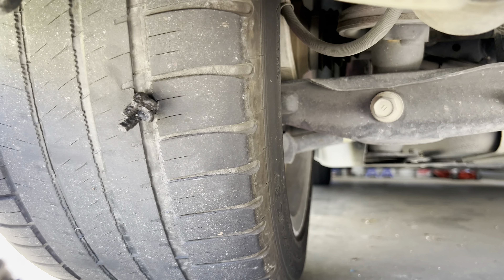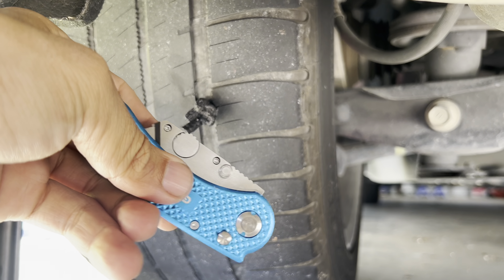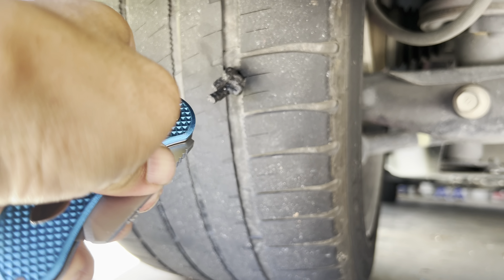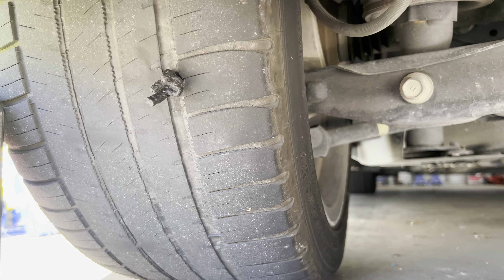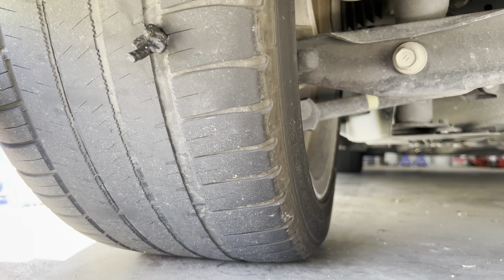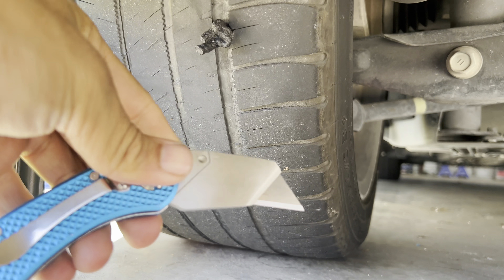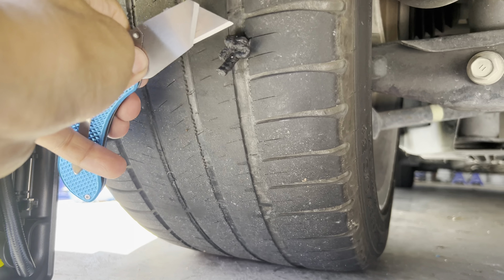I pushed it in — make sure you go deep enough — and then this excess right here I'm just gonna cut off. I got one of these little things that I carry in my center console. You can buy this from — I got this one from Harbor Freight.